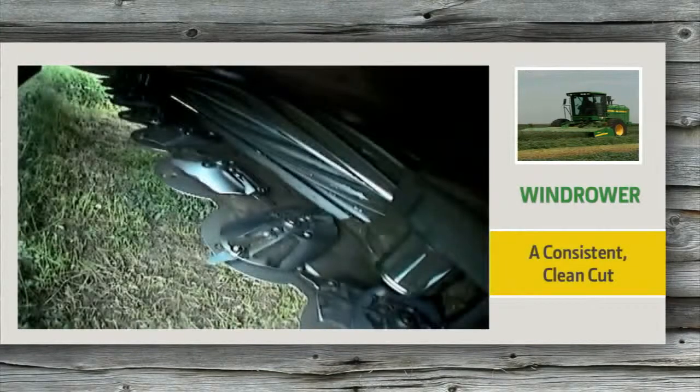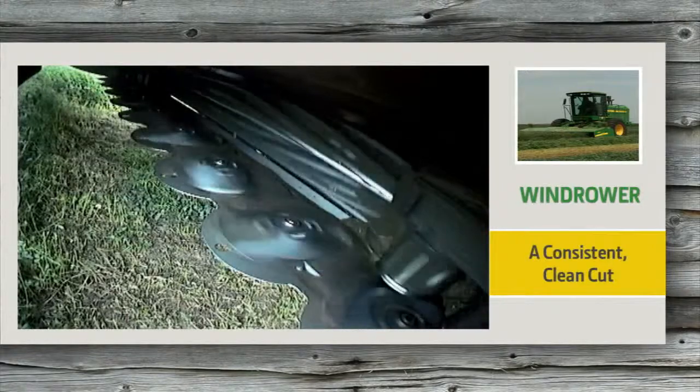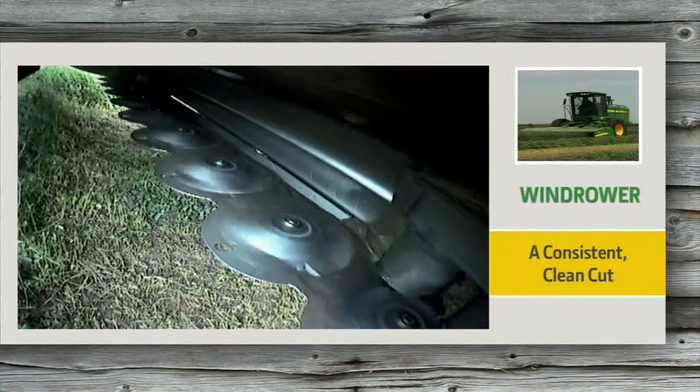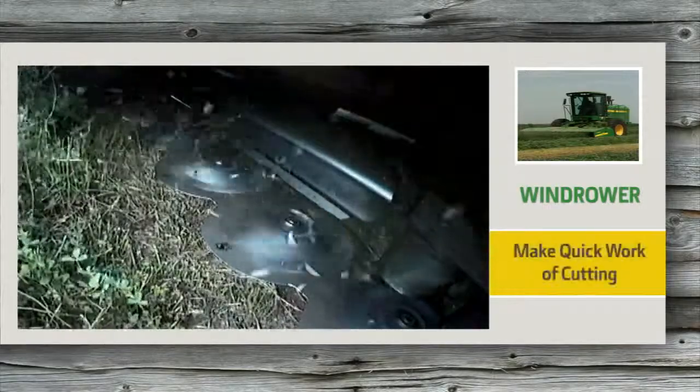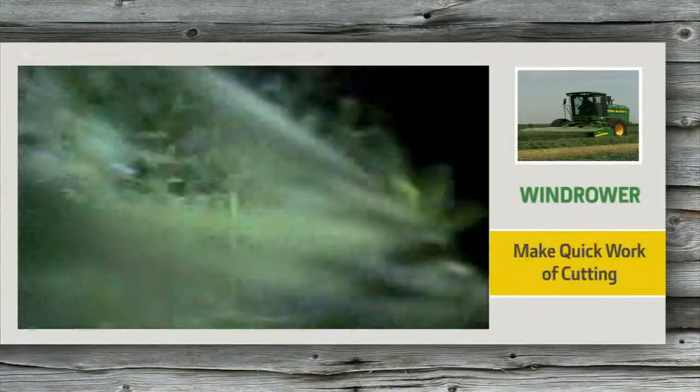Here's a great place to start: the cutting knives. These are the keys to getting a consistent clean cut through thick, tall, heavy hay. Ask us about upgrading your knives to get the very best start to an outstanding hay crop. See how the knives make quick work of cutting, even providing an extra lift for down crops.